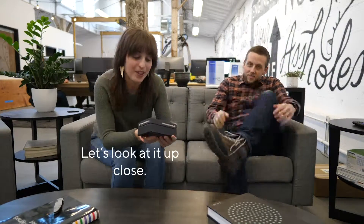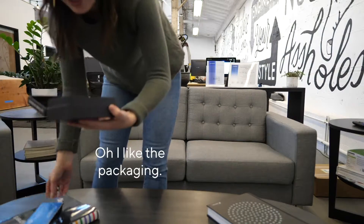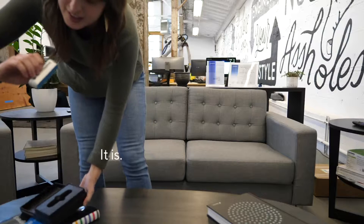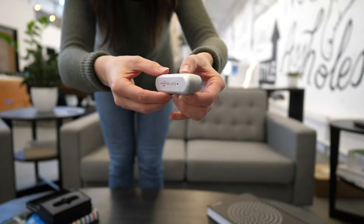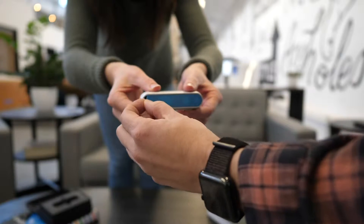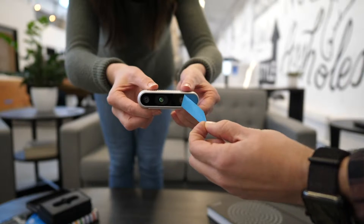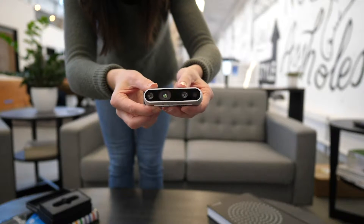Should we look at it up close? Let's look at it up close. I like the packaging — it's very small, nice and compact. It says Intel on it. RealSense. Oh, a first on the Unboxing Show. Very nice.